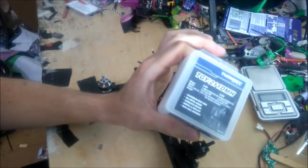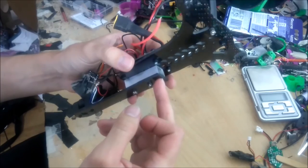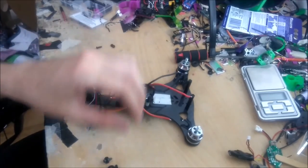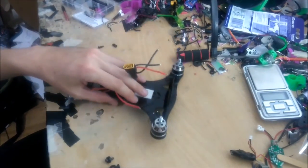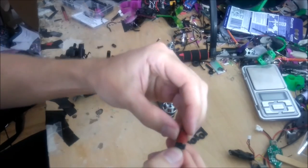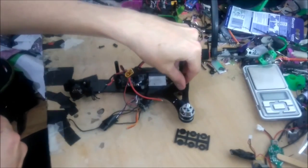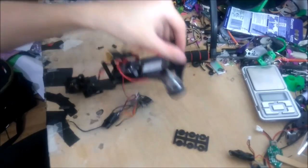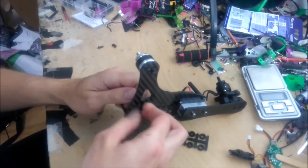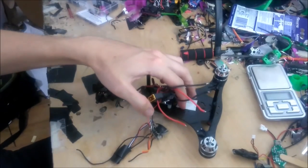One existing problem with this design — and I say design, it's a real hack job — is that there's nothing supporting the front, so it wants to tip over. So I'm going to hack job it. I'm going to use these prop adapters, put two of them on a bolt, and screw that onto the bobbin, and that will be a stand for the front so it no longer wants to tip forward when it's just sitting there. And there we go — perfect, pretty much. Good enough, anyway.